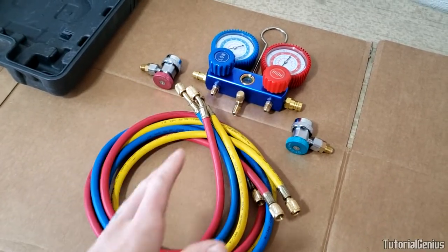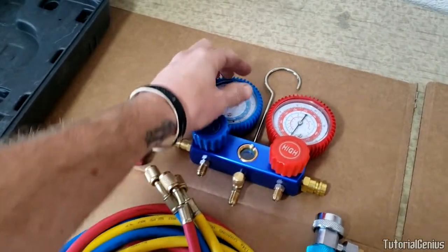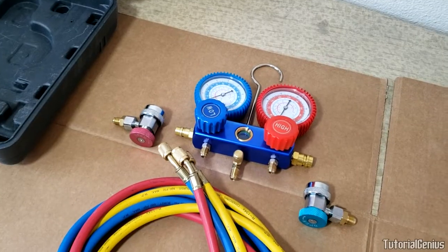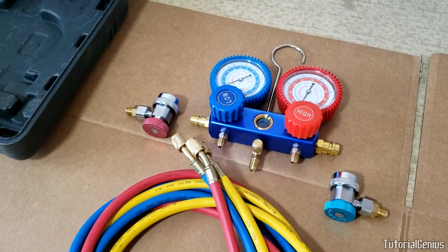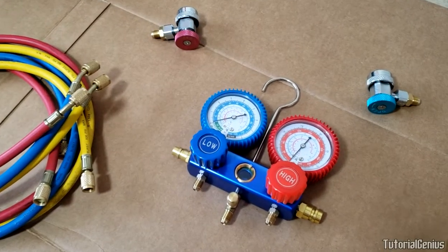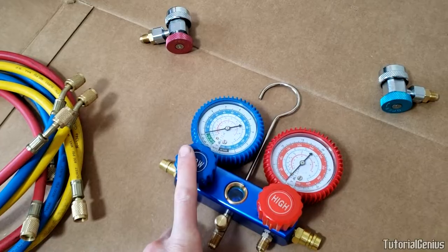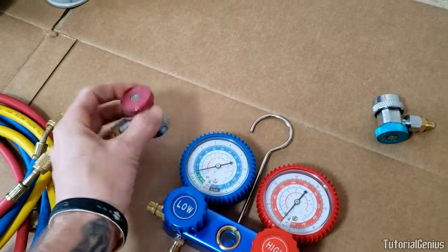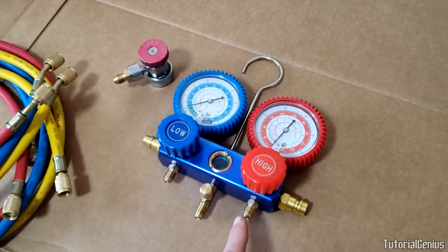If you just ordered one of these kits, this is probably what you received. I don't really use the cases because once you have this assembled it's nice to just hang it in your garage and keep it assembled — it's a lot of work assembling and disassembling it every time. So, this is the AC manifold gauge where we get our readings on the low and high side. These are tap adapters: red for the high side and blue for the low side, and they need to connect to the gauge ports via hoses.